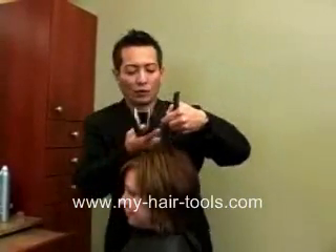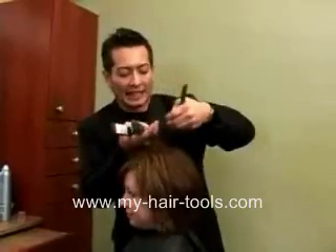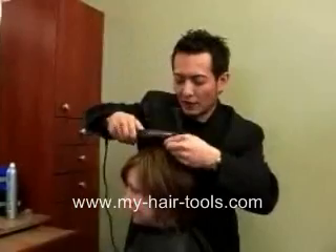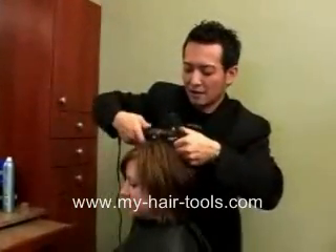For an on-base curl, remember, we have to over-direct this so it lands and stays right on the base. We're going to take the iron, we're going to actually over-direct it, and curl it down.